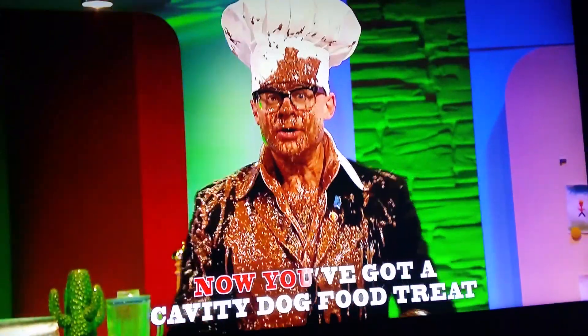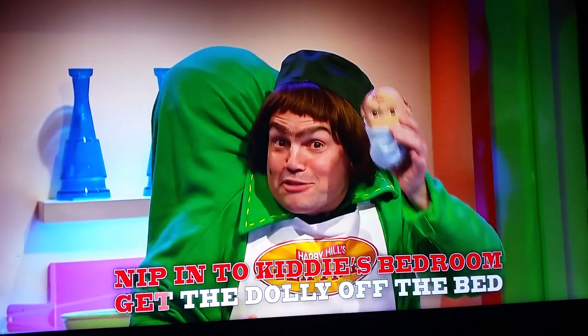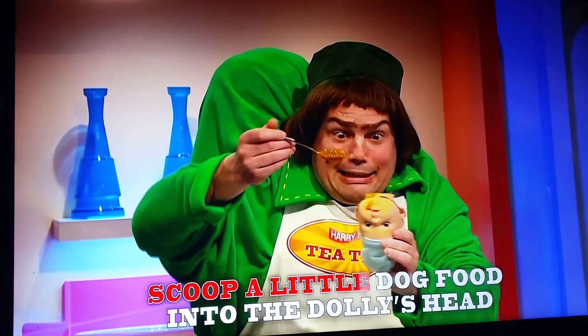The fish is off your feet, now you've got a cavity dog food treat. Nip in the kiddie's bedroom, get the dolly off the bed. Scoop a little dog food into the dolly's head.